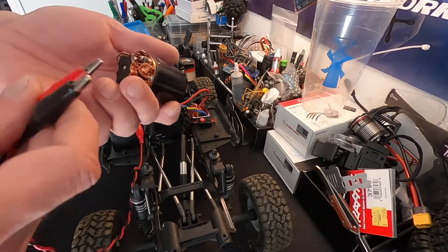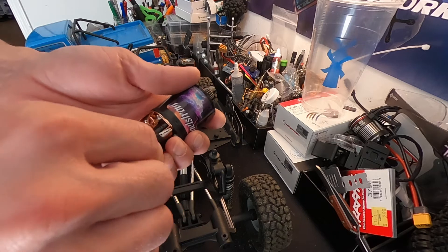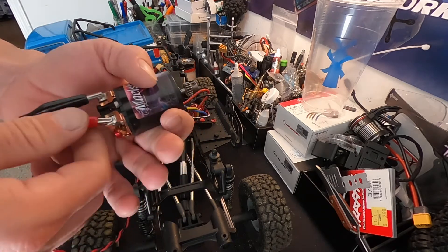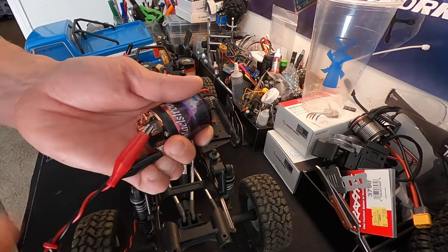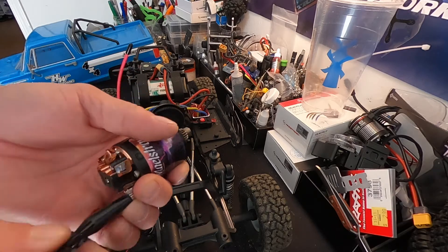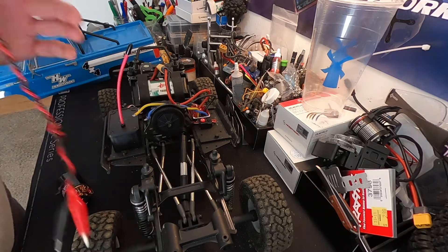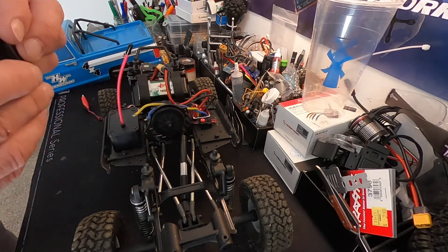So now when we run it in the forward direction — this is positive, this is negative — it will sound like that. If we run it the other way, it should sound better. Yeah, a little bit higher RPM. That means we have the timing advanced in that direction. Thanks Team Brood website — the picture made sense. I know I didn't explain it well but it did apply.